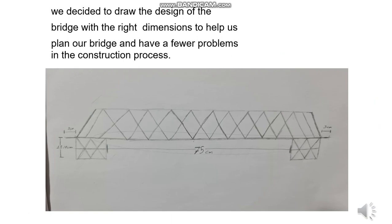At first, we decided to draw our bridge design as an initial drawing, so we could see what we were going to do and avoid any problems we might face as much as possible. So we drew it in real dimensions, as shown in the sketch in the image.